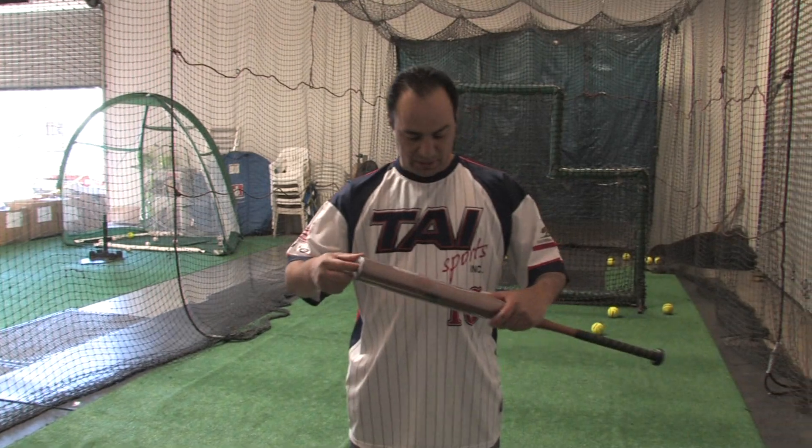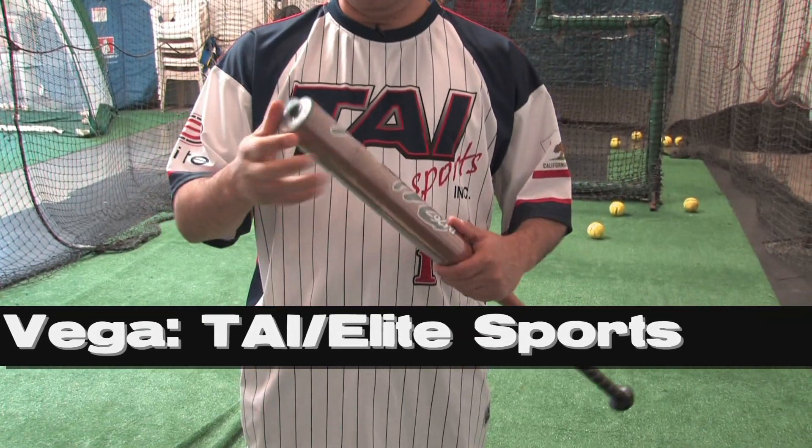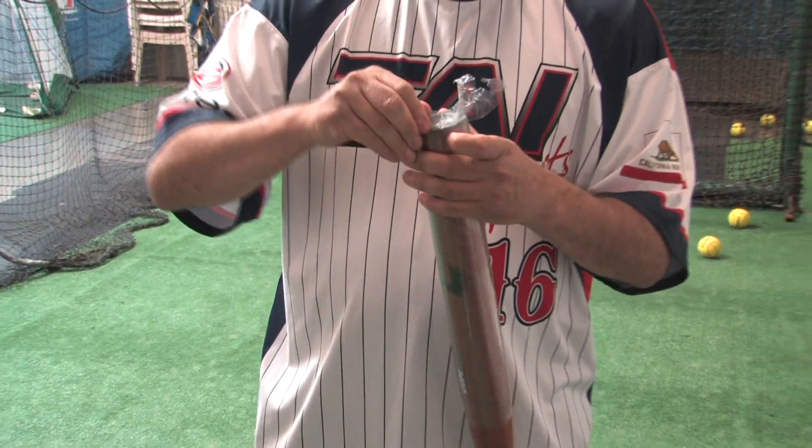Hey guys, today we got in the J-Mac wood bat — I'm sorry, the J-Mac wood bat, not the Derby Boy — it's Combat's new wood bat. Taking it out of the wrapper, we're going to do some testing.